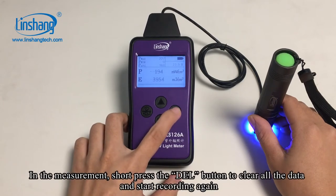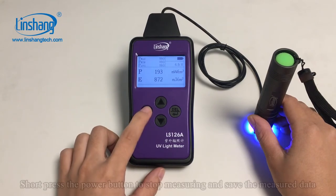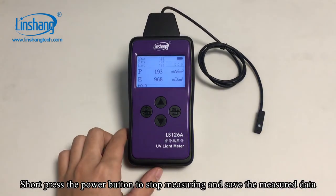During measurement, short press the delete button to clear all the data and start recording again. In the measurement state, short press the power button to stop measuring and save the measured data.